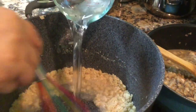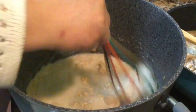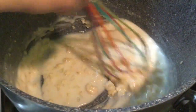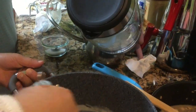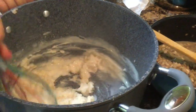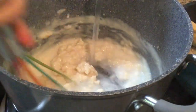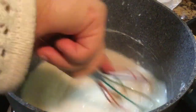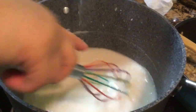Now we're adding cold water gradually to the roux, and we're going to stir constantly so we don't have any lumps. We want to dissolve the flour. Then follow up with more water, but this water has been boiled. You're almost making a slurry. If you don't want to use water you can use chicken broth for additional flavor.